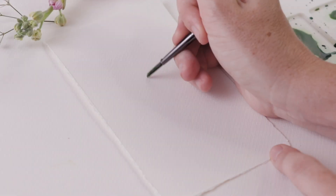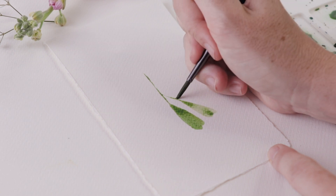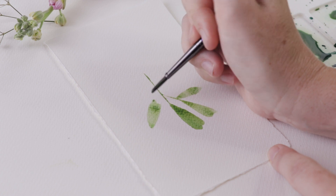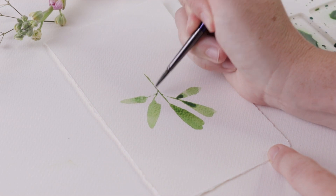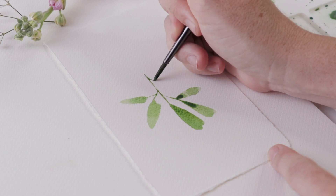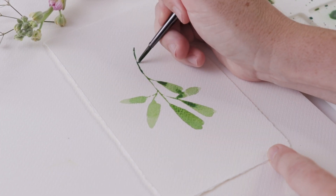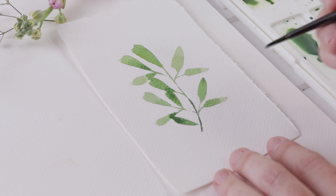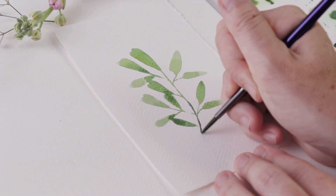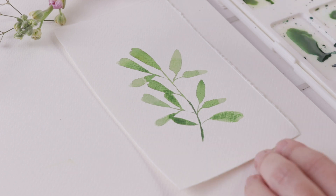We are going to let those dry and try something else — one more way you can approach this project. This is basically how I came up with this technique: when I started painting I was never really satisfied with the florals on the page; they didn't turn out the way I had envisioned, and I was always a little disappointed. I couldn't get the detail I wanted or get the shading right. So when that would happen with my watercolor paintings I would wait for them to dry and then add the pen on top. For me it was a real way to save my paintings and to enjoy watercolors before I was really proficient at them.